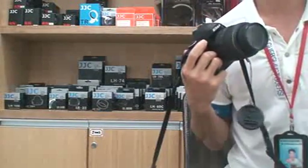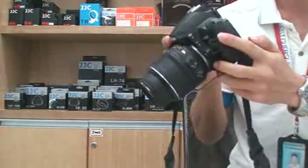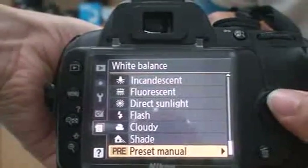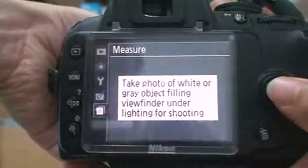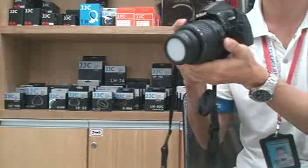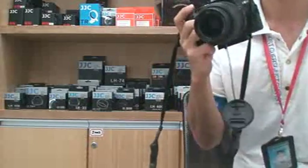Then we use the GJC water balance cap to take a picture. We also need to set the camera — press Menu, choose White Balance, choose Preset Menu, choose Measure, then choose Yes. Put the water balance cap in front of the lens, then remove it. When the screen shows 'Data Acquired,' the setting is finished and you can start taking pictures.